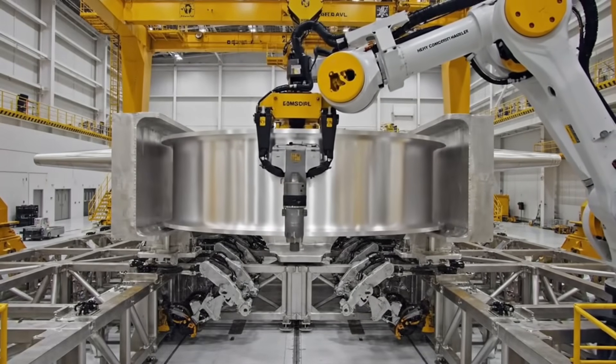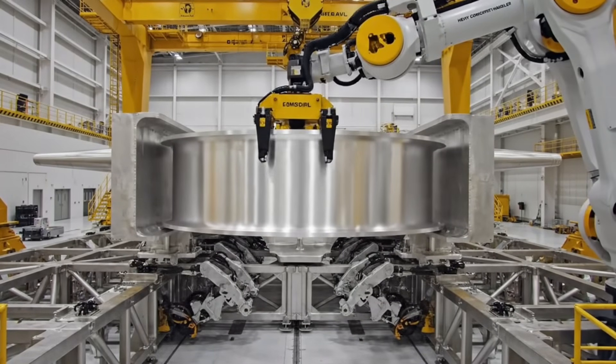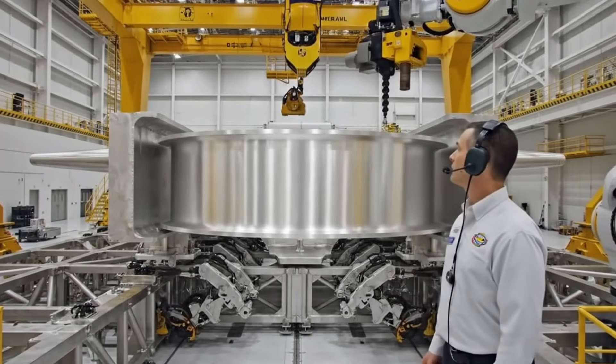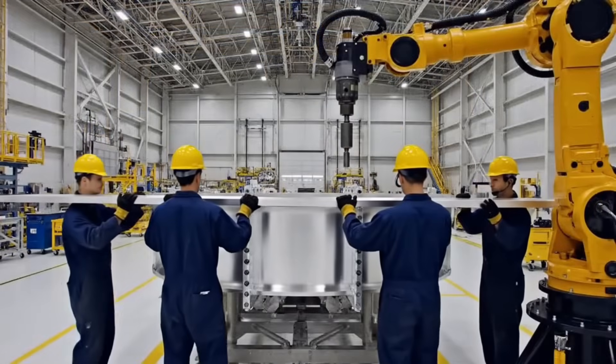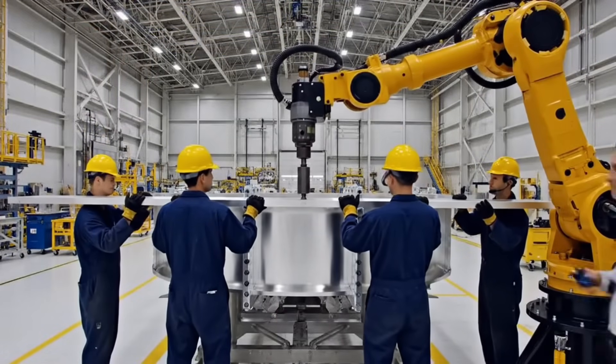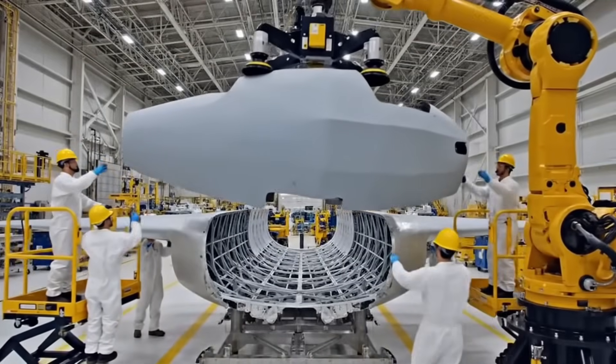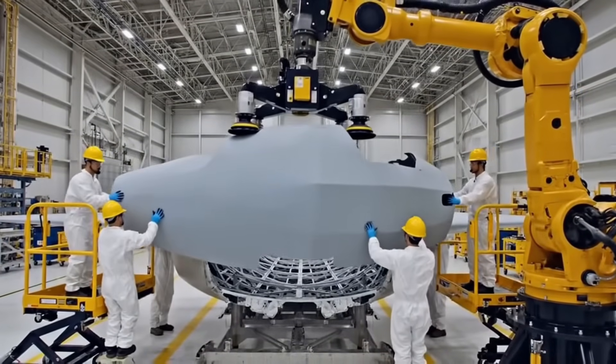Torque lock sequence initialized. Verify ring axis is 0.003. Torque set to 5,000 foot-pounds, confirming zero shear. Affirmative — spar alignment locked. Easy does it, we're aligned, bring her down.